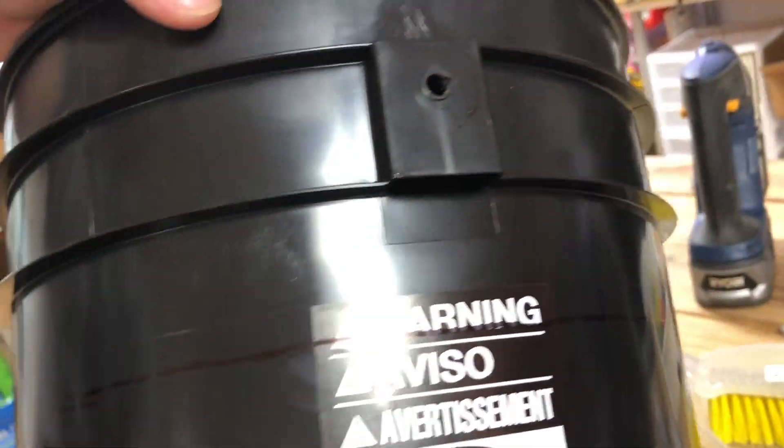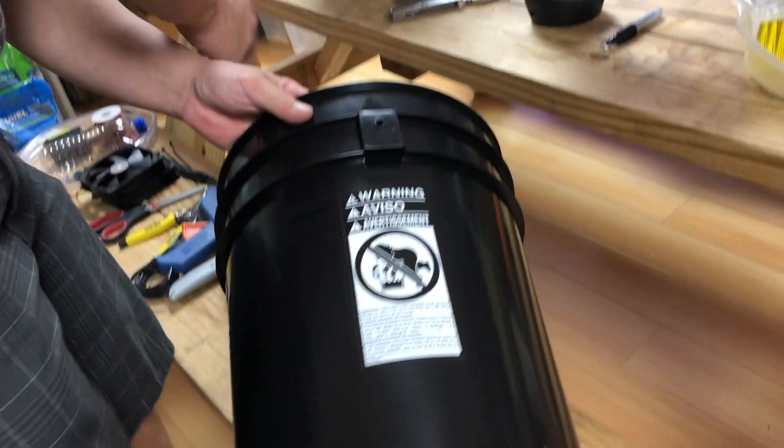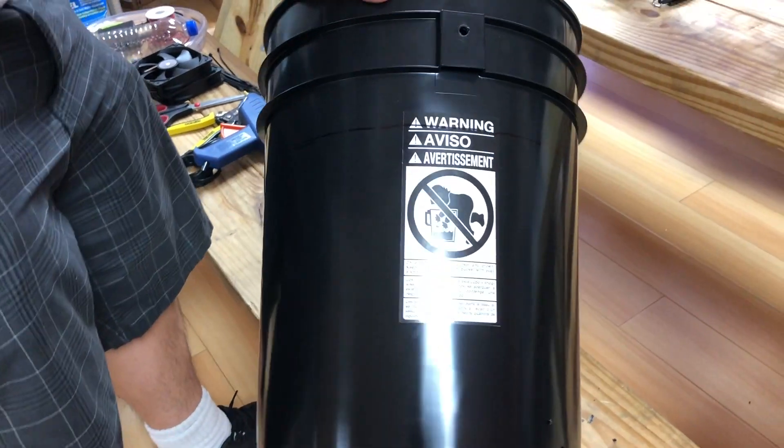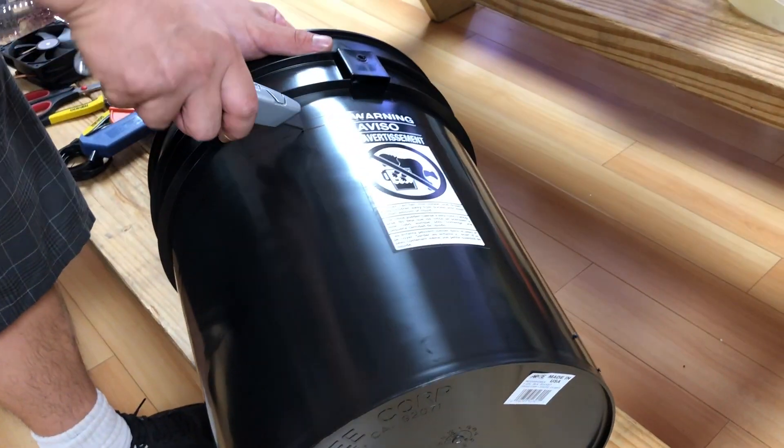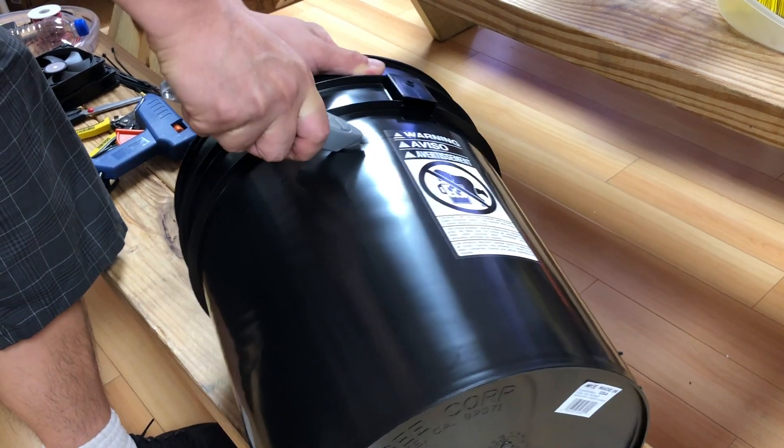Ring it on. Then get your utility knife and start cutting the bucket.